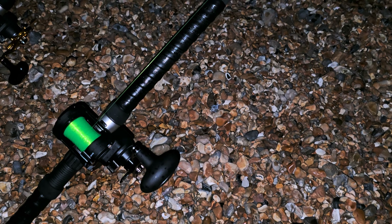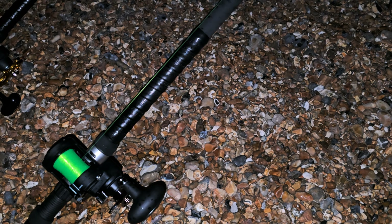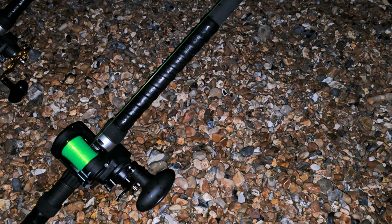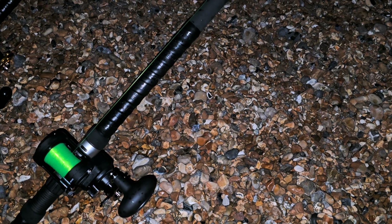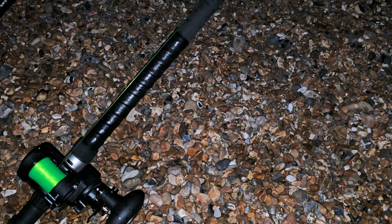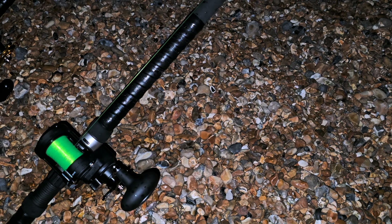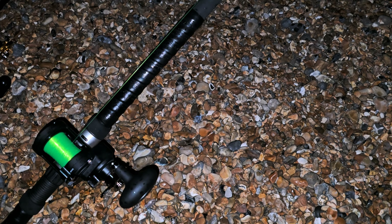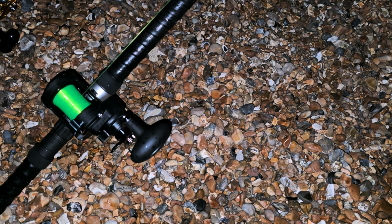Quick update guys — had a couple of casts on the flood and the weed is really bad, borderline unfishable at the moment. We're only getting five to ten minutes before we have to reel in again as it's getting pulled right around. We're going to sit it out for a bit and see if it drops off, probably an hour or so into the ebb. I just want to quickly show you my new rods and reels.